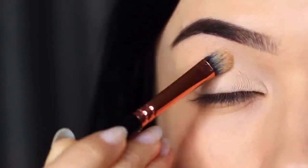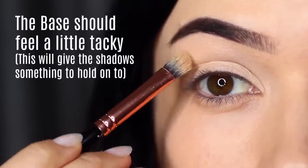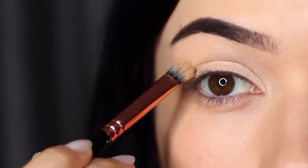You actually want to leave your eyeshadow primer or concealer just a little sticky — this will actually grab hold of the shadow. However, I do have a little trick to make sure you also get a good blend, and we'll get to that in a moment.